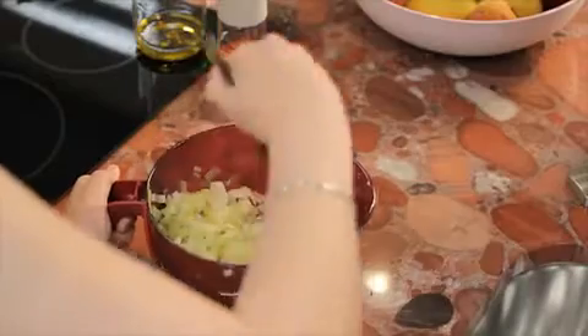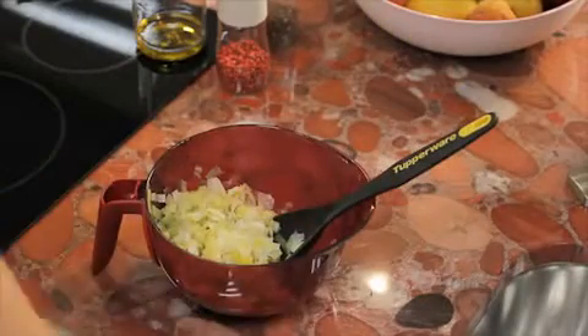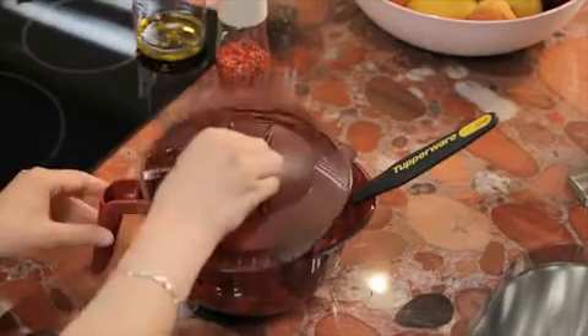When in the open 90-degree position, a tool can be left in, but it should never stay inside when placing the Mix & Wave in the microwave oven.